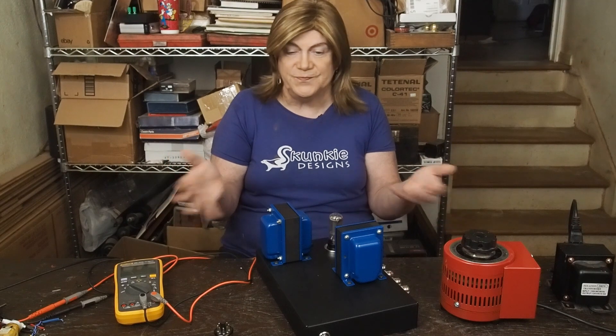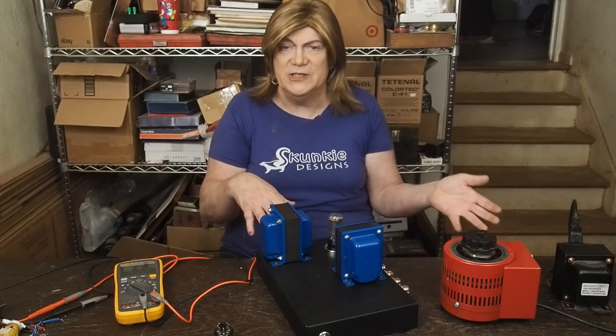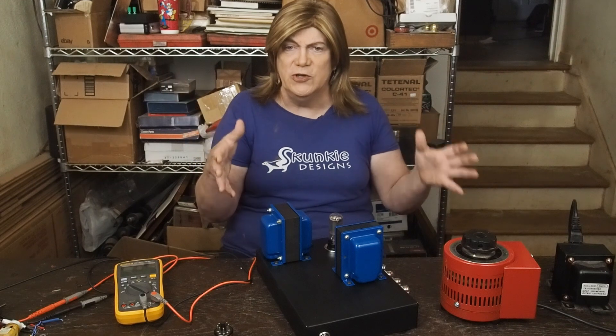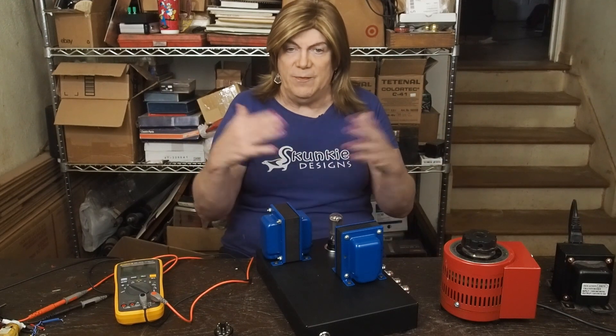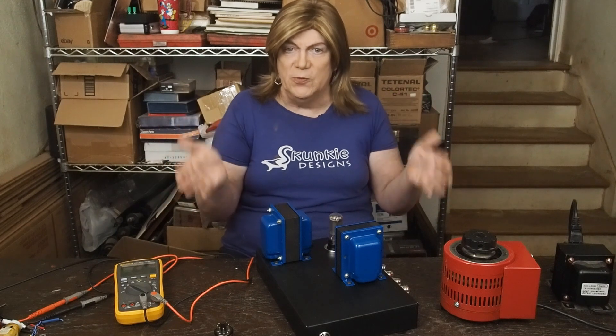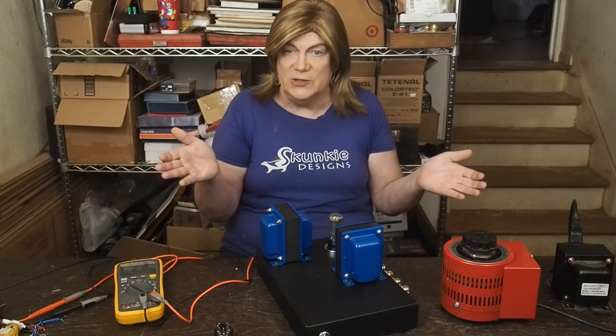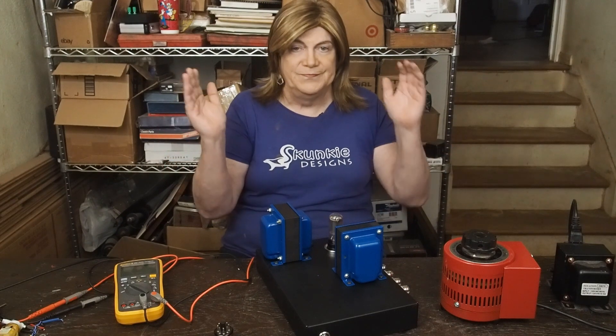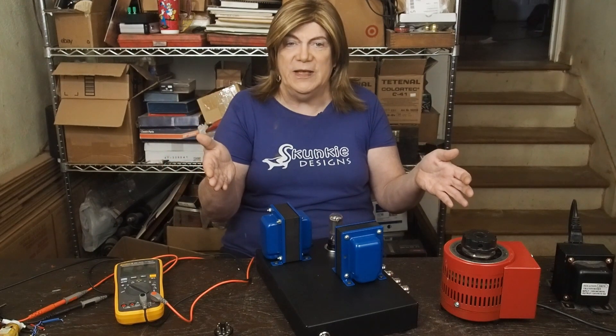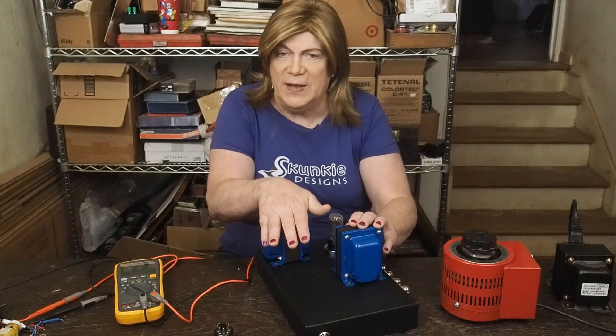These 12-pin tubes were used in televisions and stuff near the end of the tube era. Given that they're really not that popular, they can be bought super cheap, and I don't think there are any commercial amps that use them. You guys know me — I like using oddball stuff. So that's probably going to be something I jump into right after this.